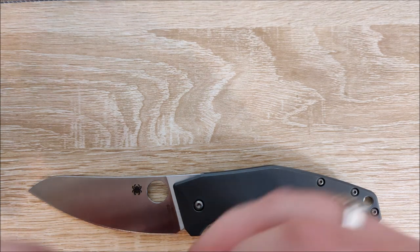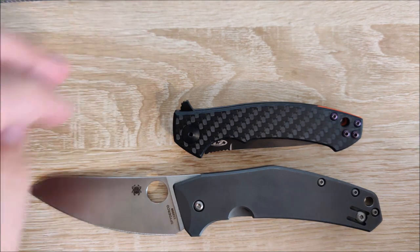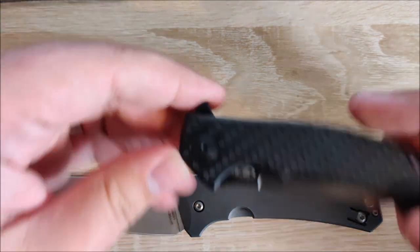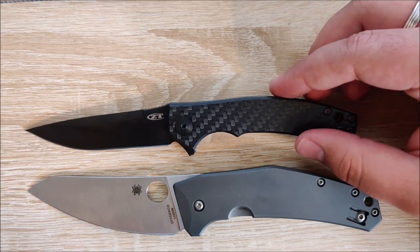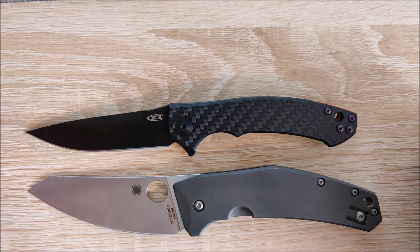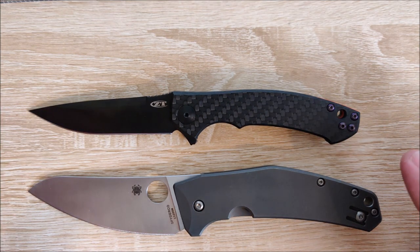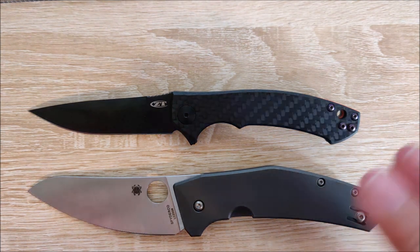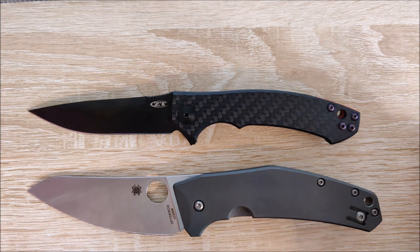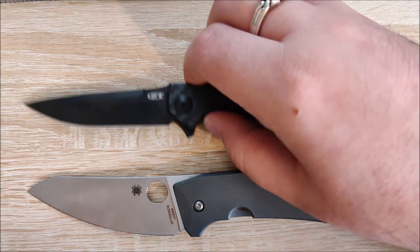Let's go ahead and bring in the ZT-0450 CF. In terms of handle length, it's about half an inch or so — this is a bit closer in size to the Spidey Chef. And in terms of blade length, you can see the ZT actually has a longer blade. Again, Spidey Chef is not your best blade-to-handle ratio. If that's explicitly what you're looking for, you might want to check somewhere else. But overall length is somewhat similar — the Spidey Chef is going to be a little bit longer. This is a decent-sized knife, although I wouldn't say it's large.